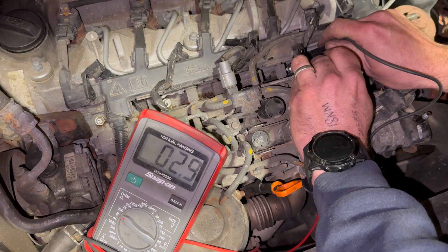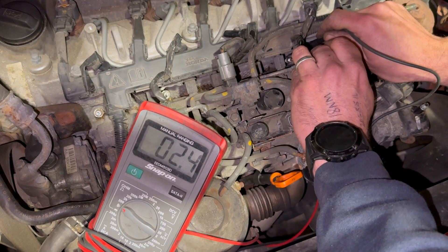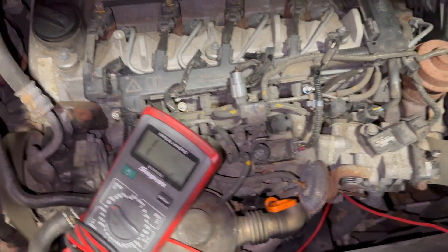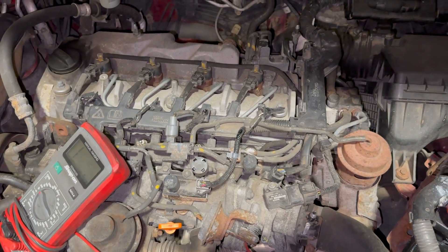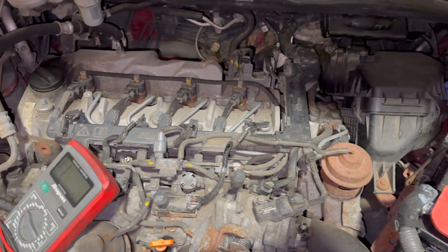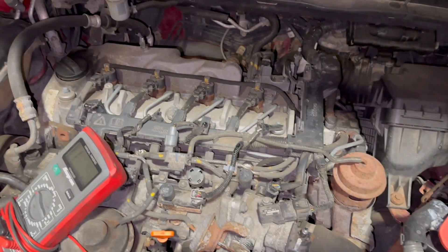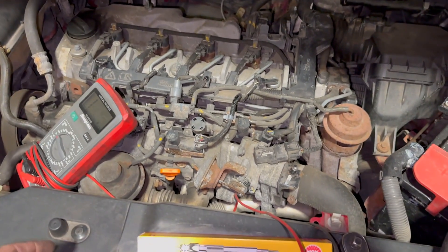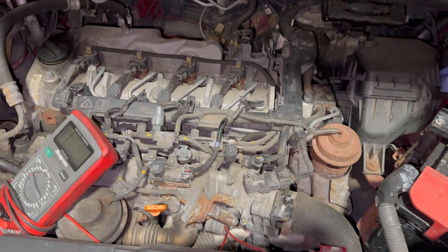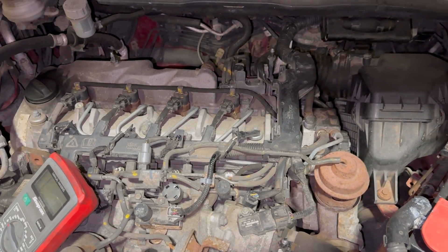That's all nicely torqued up now, and we'll just test it again quickly. Obviously it's a new one, but you can see it's the same as the others — just over two, two and a half ohms — so as it should be being brand new. That's the glow plug replacement; as you can see, quite a straightforward job. All we have to do now is put the cover back on, nip the 10mm nuts back up, and see how it starts in the morning. I hope the video helped — if it did, give it a thumbs up, subscribe to the channel, and check the description below for links to the tools, glow plugs, multimeter, and digital torque wrench.